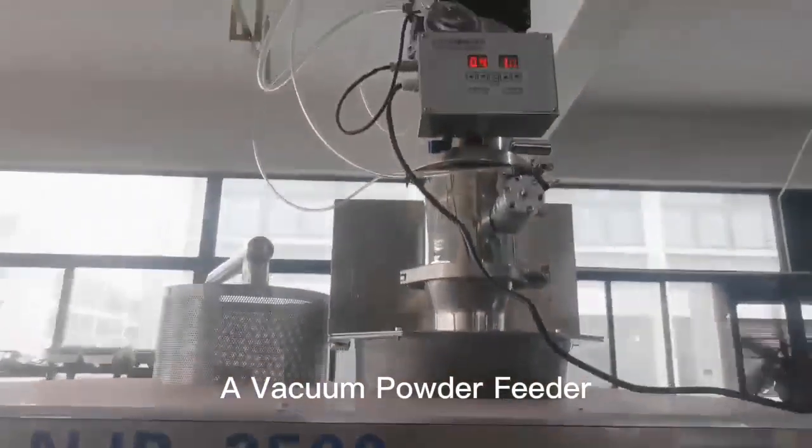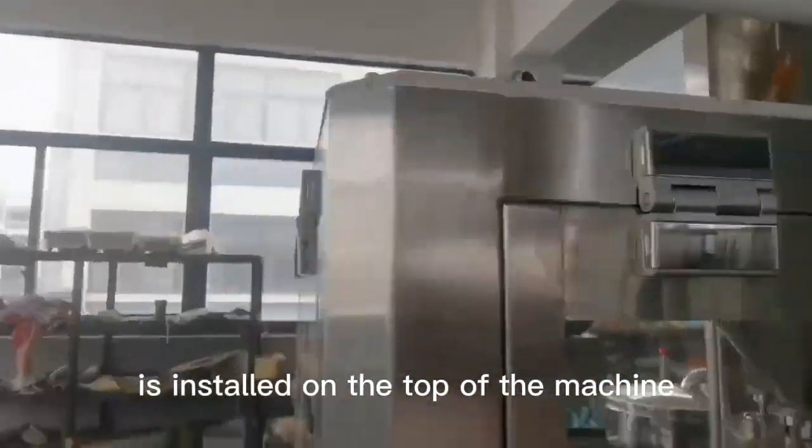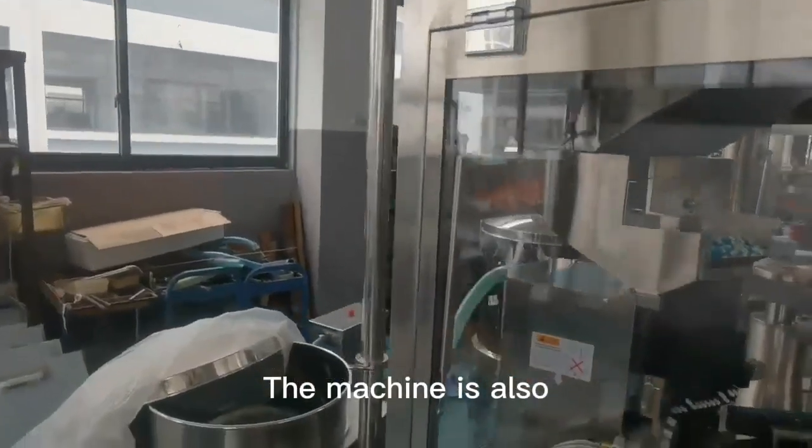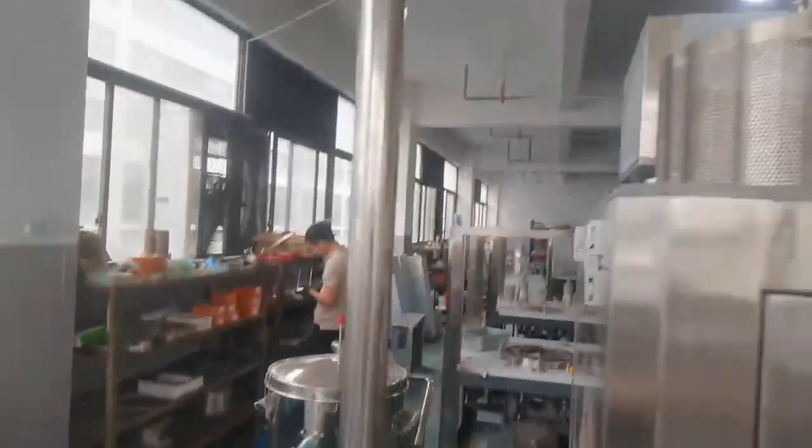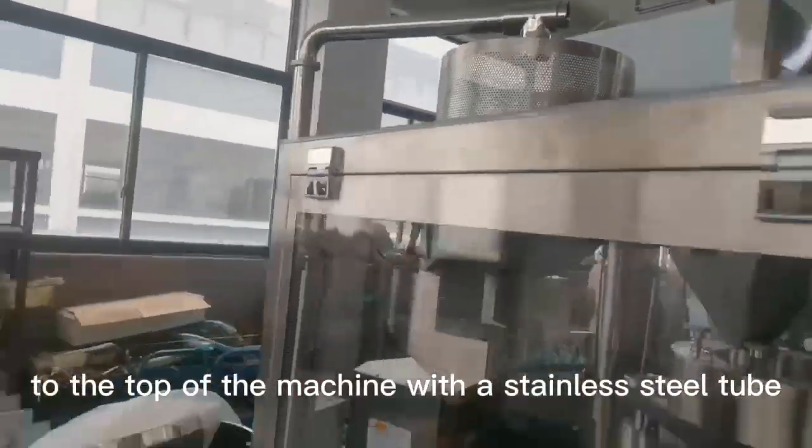A vacuum powder feeder is installed on the top of the machine. The machine is also equipped with an empty capsule feeder, which is connected to the top of the machine with a stainless steel tube.